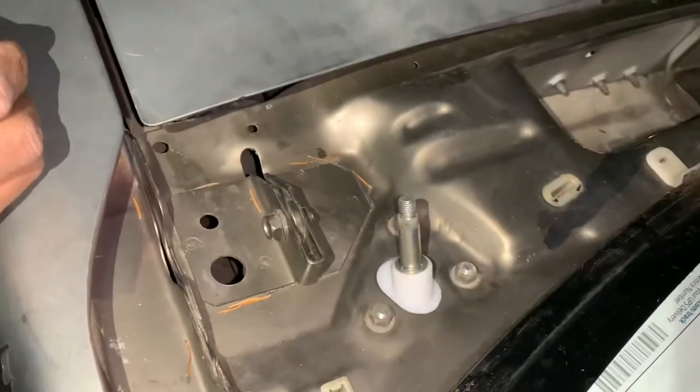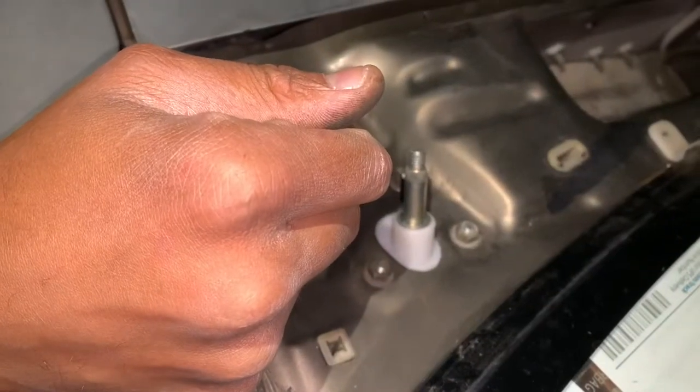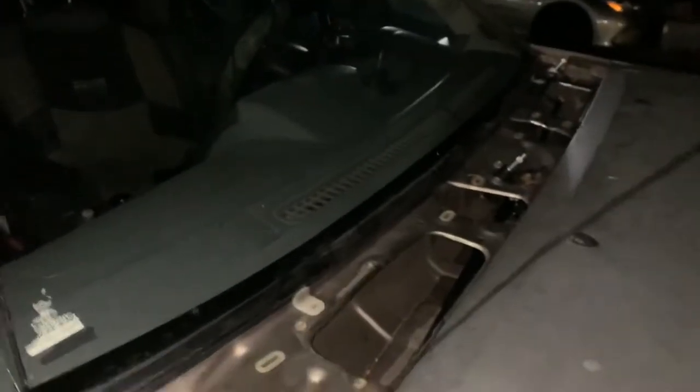First thing — you can remove those with 10 millimeter bolts, 10 millimeter ratchet, whatever you have. There are three in the middle and three on the side. Once you do that it's going to loosen up. The trickiest part of this job is right behind the motor.